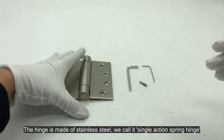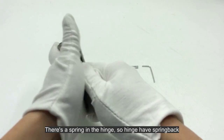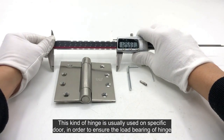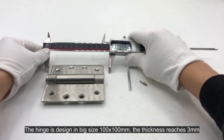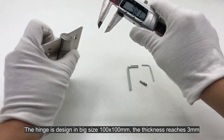The hinge is made of stainless steel — we call it a single action spring hinge, as there is a spring inside the hinge. This kind of hinge is usually used on specific doors. In order to ensure the load bearing of the hinge, it is designed in a big size: 100 by 100 millimeters, with a thickness that reaches 3 millimeters.